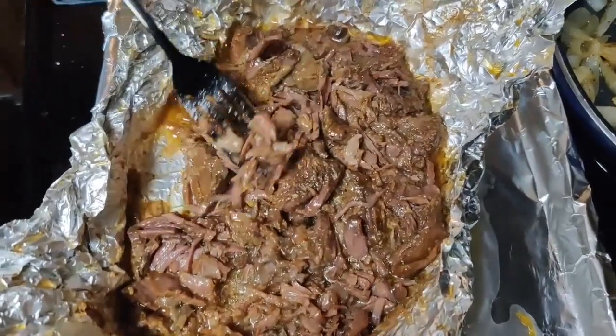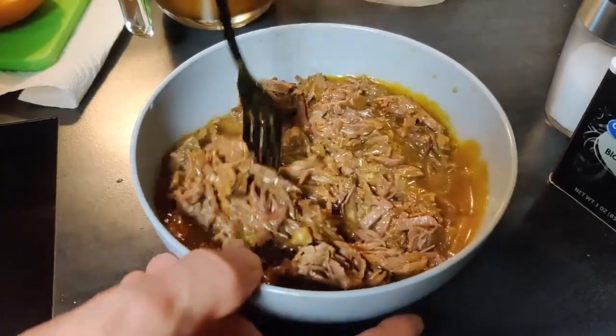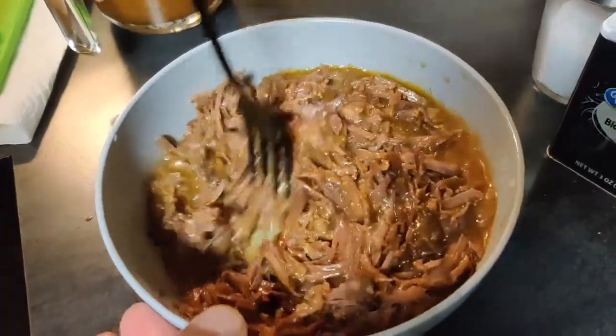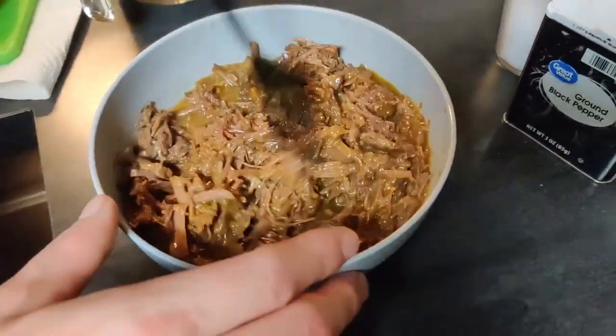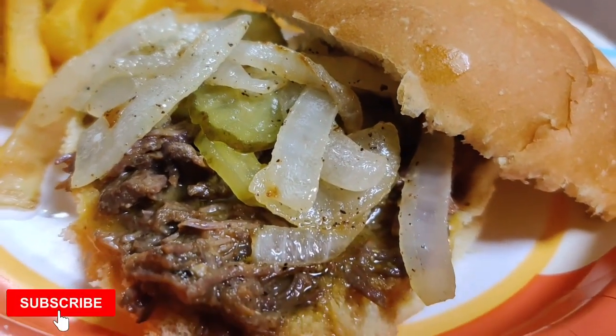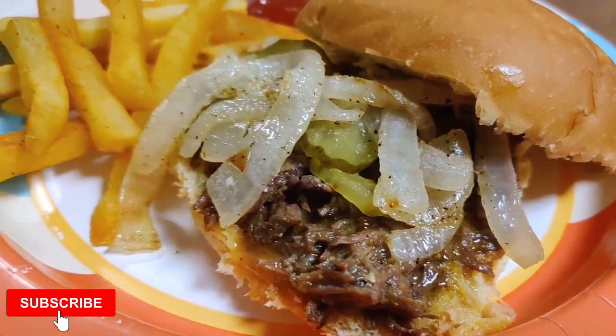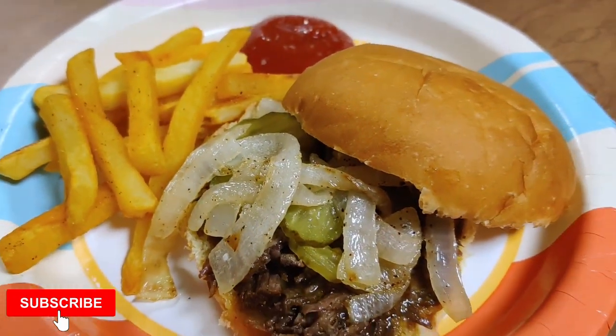As always, thank you guys so much for watching. I hope you enjoyed this week's video. If you did, don't forget to hit that like button. And if you haven't already, we would love for you to join our YouTube family — hit that subscribe button down below and turn on notifications. I post What's for Dinner videos every Sunday, and if you'd like to see a whole bunch of other What's for Dinner videos, don't forget to check out that playlist down below.